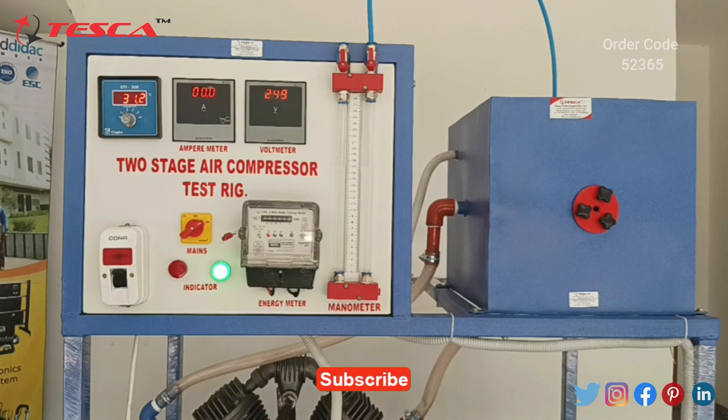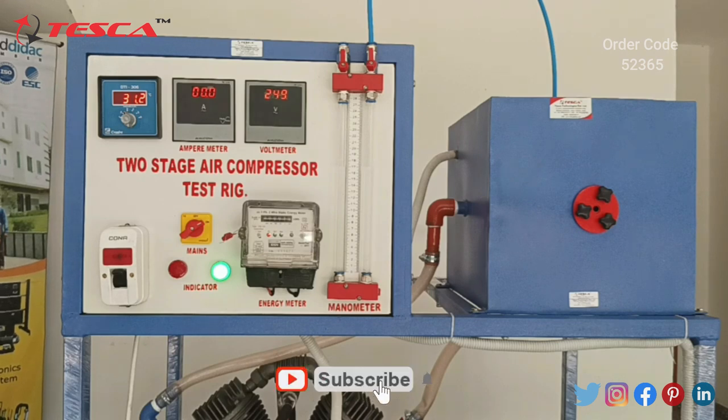Before going to the working of the air compressor, let us discuss about its components. First of all we have our temperature meter, which is used to know the temperature of different pipes connected towards the suction valves and motors.